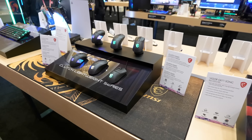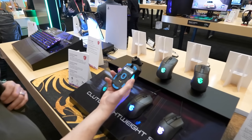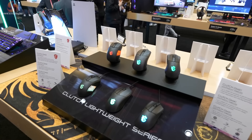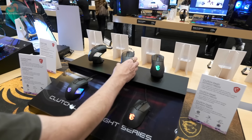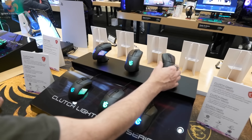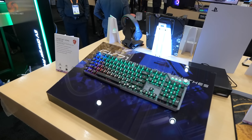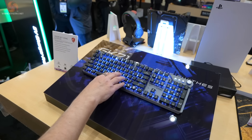Moving down the line to a whole series of Clutch mice — loads of RGB. You can take the dongle out of the charger and plug it in the end of the mouse, so proper wireless. There's also a smaller version described as perhaps for children or ladies with small hands — but that wasn't me saying it. Across the bottom we have lightweight wired mice. Then the Vigor GK71 Sonic with blue switches — that is actually considerably more clattery and I could genuinely mistake that for a Cherry blue. Interesting.